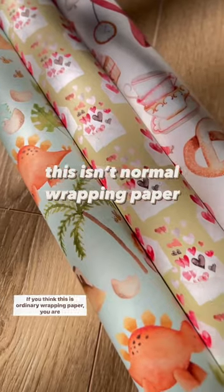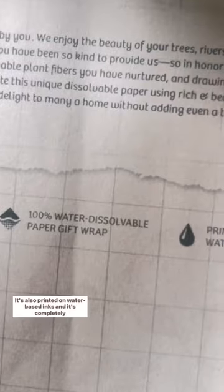If you think this is ordinary wrapping paper, you are completely wrong. This paper dissolves in water. It's also printed with water-based inks, and it's completely cruelty-free.